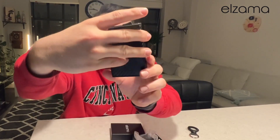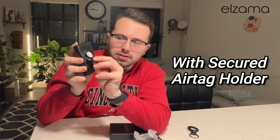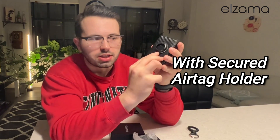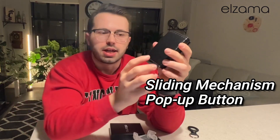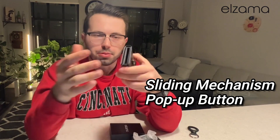If you take the packaging there, you can see the wallet design on the front as well. Just go ahead and pop it open, take that padding out — that's where your Apple AirTag can go. Just easily pop that back in. You'll notice that it is a pop-up card design, so on the bottom there is a lever, and once you press it, the cards pop open.